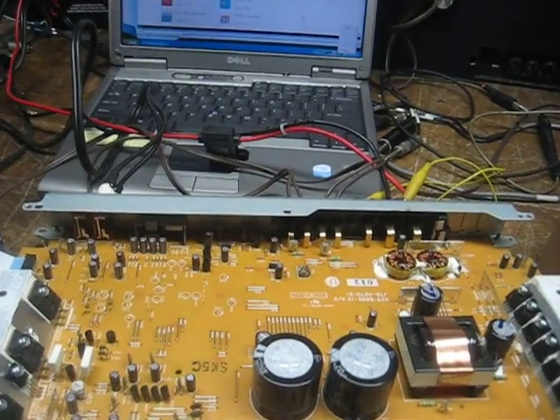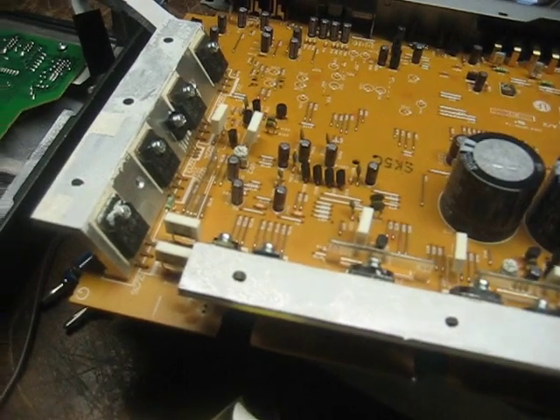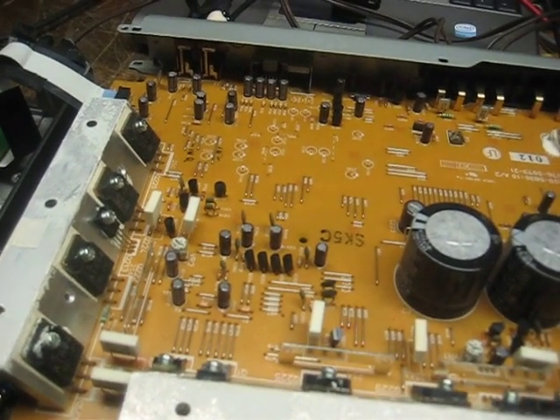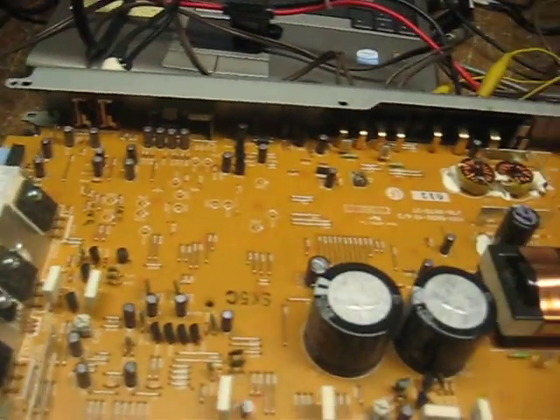This is the Kenwood KAC 7203 I got on eBay. I paid 21 bucks for it and they said it was working, but I'm not really going to buy that too much.